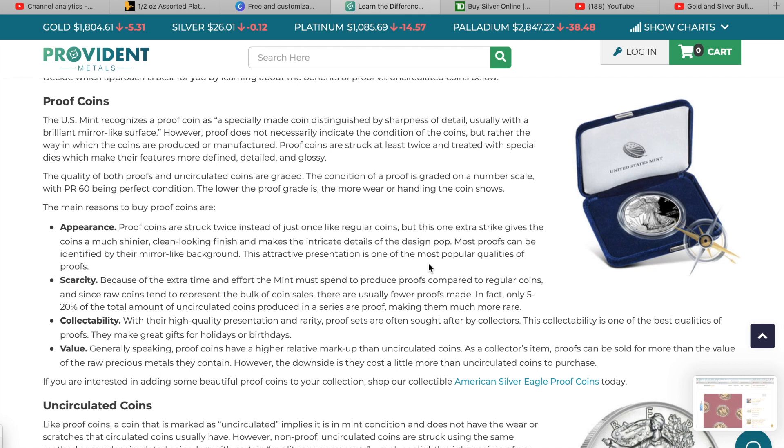With BU coins, the blank planchets just get loaded into a hopper, go along the conveyor belt like an assembly line, get struck once, then put into tubes and monster boxes, and they're on their way. With proof coins, there's a lot more involved — the planchets need to be hand polished before the minting process, and the dies also need to be polished. Since they are used more per striking, the dies need to be taken out, refinished, and repolished as well, which takes up time in production.